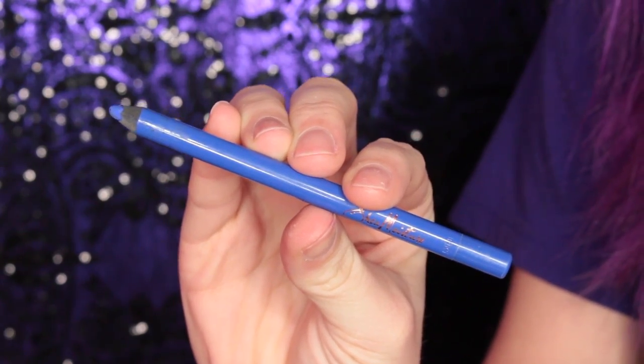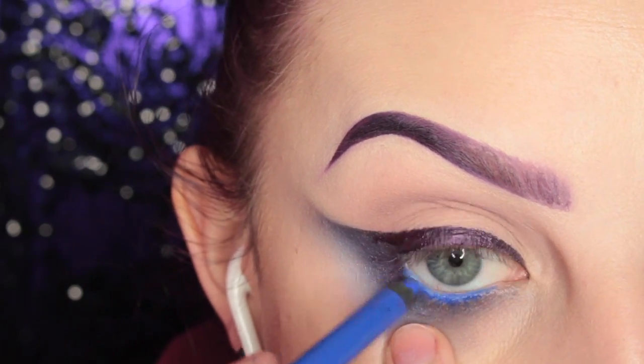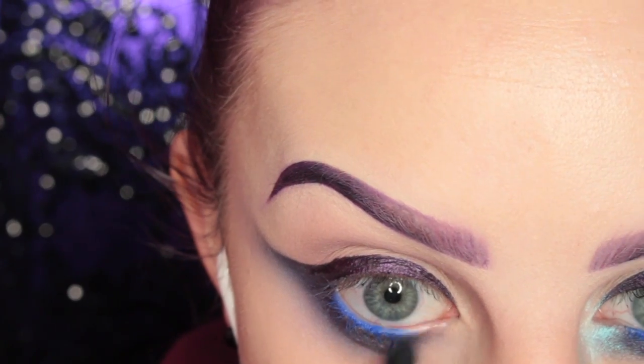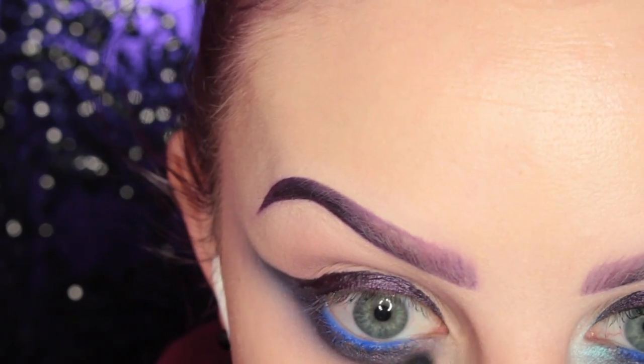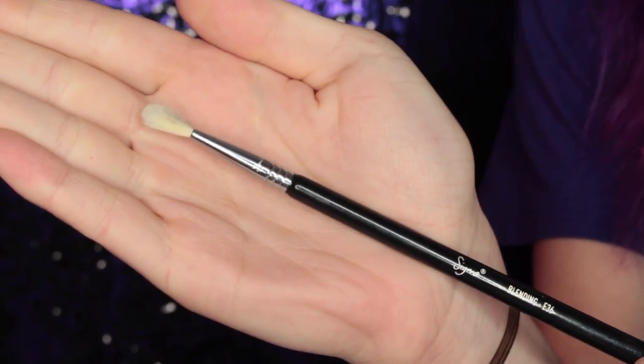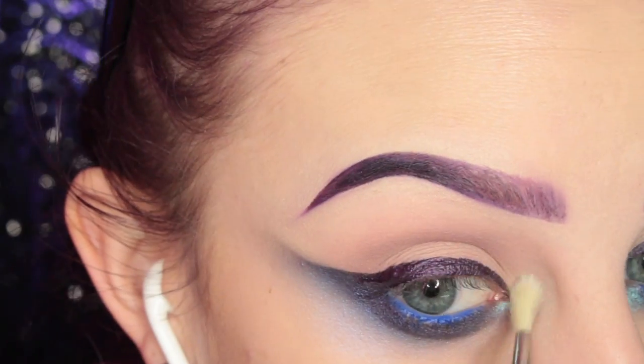Next, I'm taking the Shea Moisture Cosmetics Blue Liner Pencil and applying that to my waterline, then smudging out the lower lash line a little bit more. Then taking Blue Sapphire on my Sigma E36 brush and applying that to the inner corner of my eye.